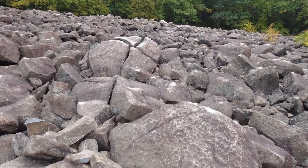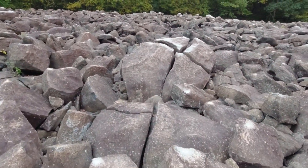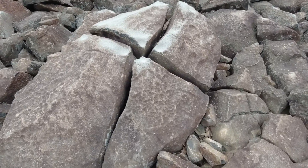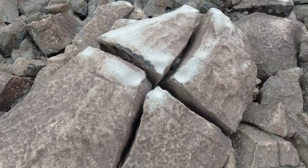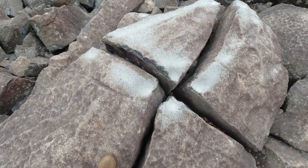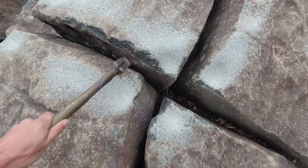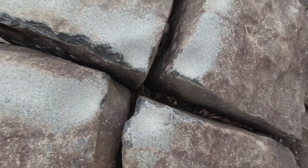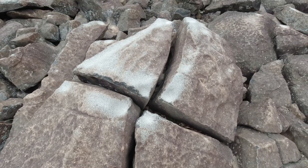I think these boulders were all deposited from a glacier as they kind of melted away. When this one dropped, it must have split. Let's see how they sound, all from the same rock. Pretty cool.